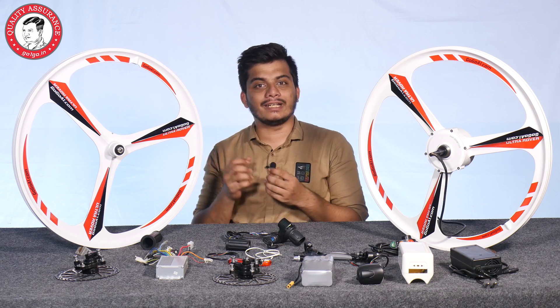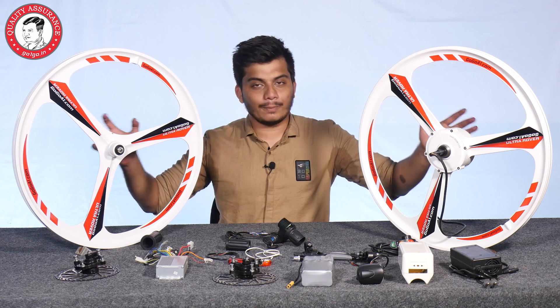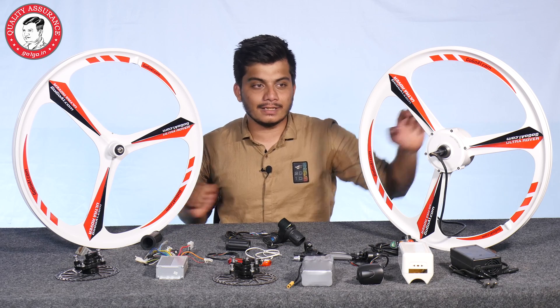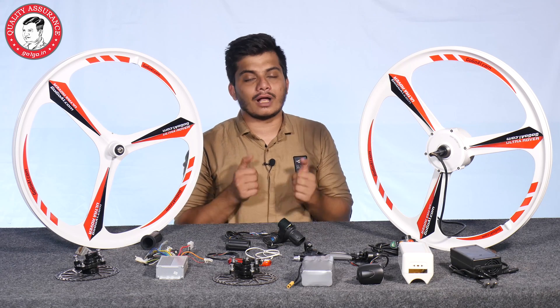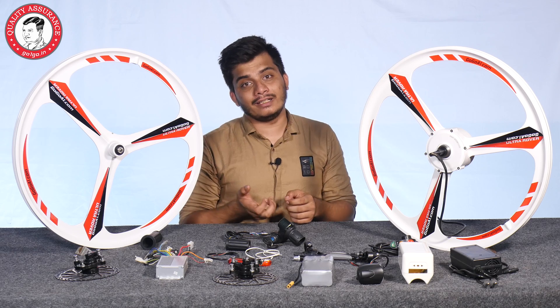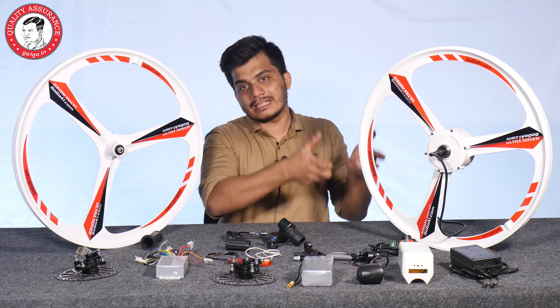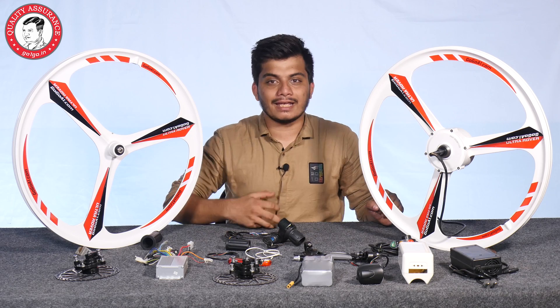I will tell you what you get in this kit. First of all, you get a front wheel and rear hub motor. The rear hub motor is very high efficiency — 3.5 efficiency, 32 Nm torque, and very good quality. It has a sleek, compact design.